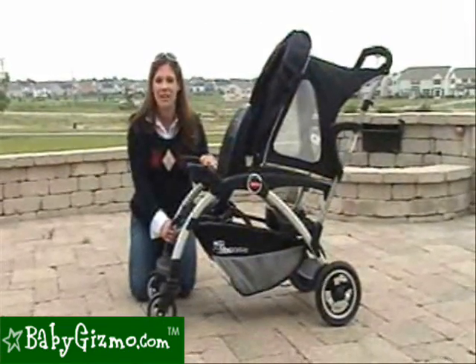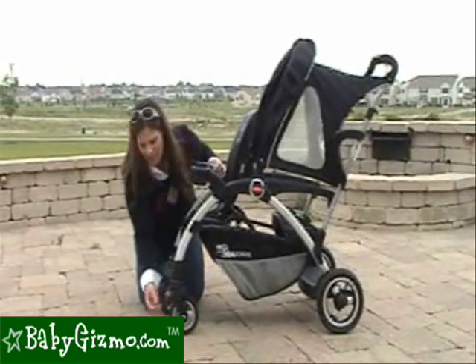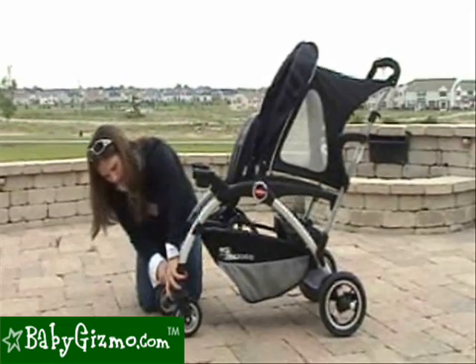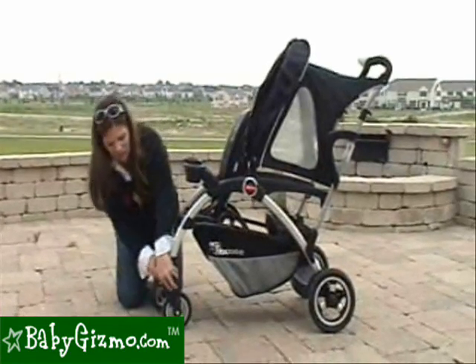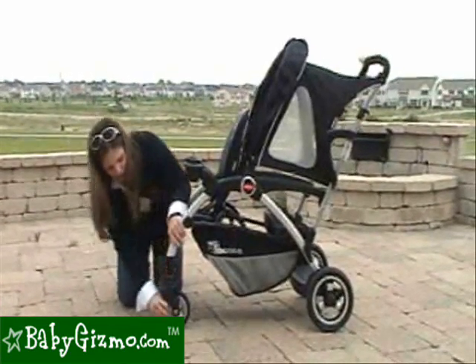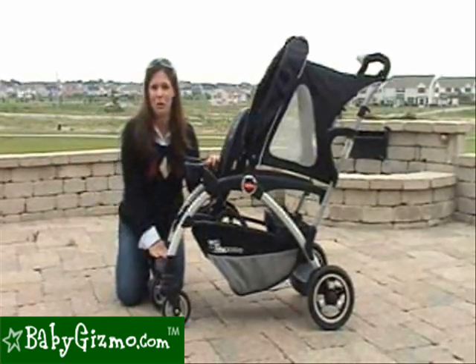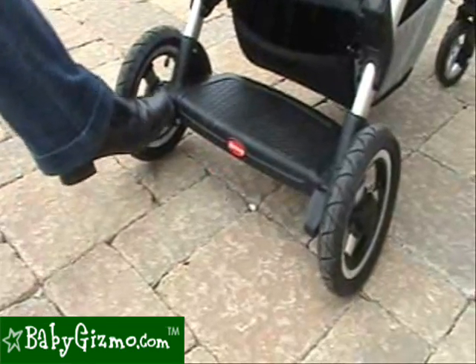The front wheels have the ability to lock straight. We did find a little problem — all you have to do is push these two red buttons, but they're very tricky to get locked and unlocked, and once you lock them we found that getting them to stay unlocked was an issue as they kept locking on us. Once you get used to it, just keep it in swivel mode and you'll have no problem. The rear tires have a one-touch lock system that locks both wheels at the same time.